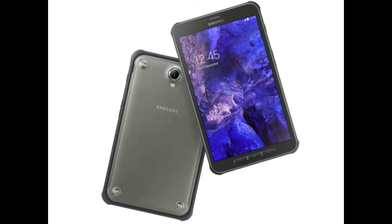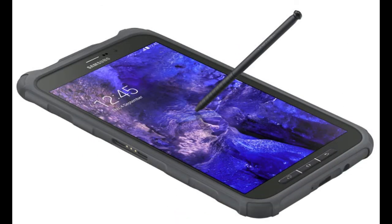The Galaxy Tab Active features an 8-inch LCD display with a resolution of 1280x800 and is powered by a Snapdragon 400 quad-core processor clocked at 1.2GHz per core. The tablet makes use of 1.5GB of LPDDR3 RAM and is equipped with 16GB of storage, expandable via microSD by up to an additional 64GB.